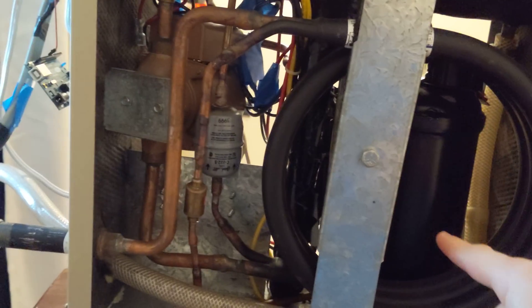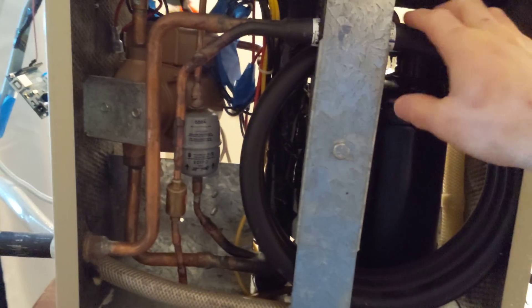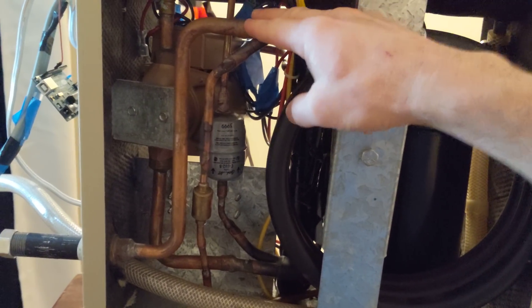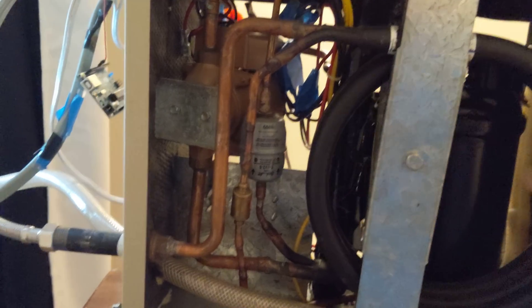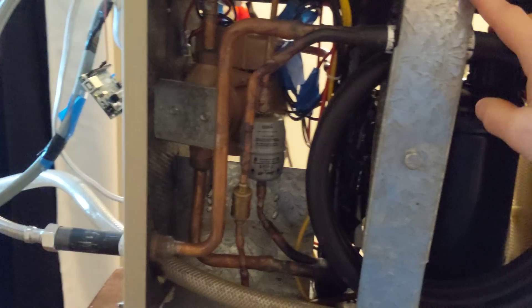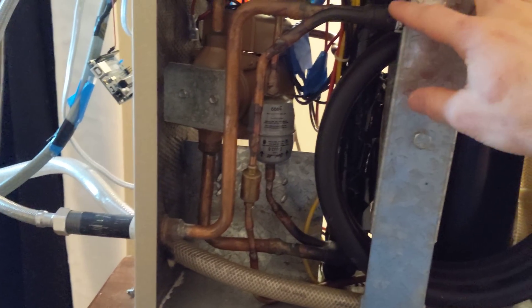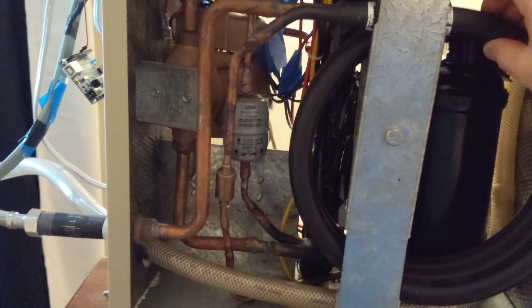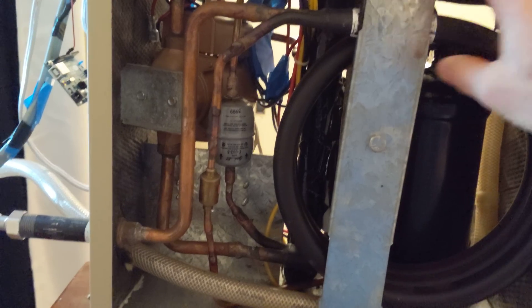The high-pressure liquid exits here. One interesting thing about the way this works is that the water and the refrigerant go in opposite directions. The hot refrigerant is encountering the hot water when the hot water is almost done going back to the building. And then where the condensed refrigerant comes out, it's touching the brand new cold water coming from the building — so you get the lowest possible refrigerant exit temperature.